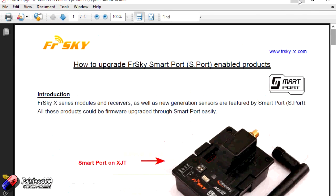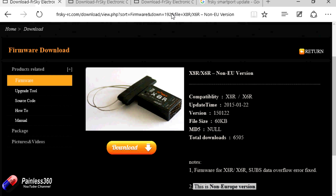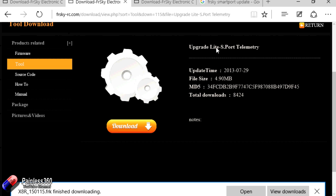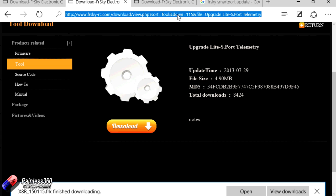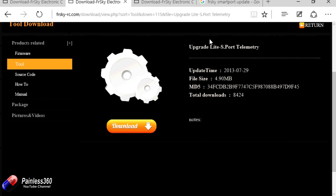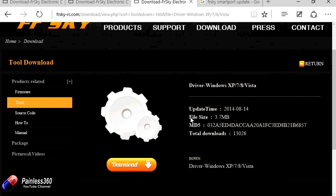Let me show you the things we need to download — I'll put the links in the description. First thing to download is the firmware file for the 8XR, specifically the non-Europe version, which is the one I need to work with my radio. Just click download and save it somewhere safe. Next, download the upgrade S-Port telemetry tool, which comes as a zip file. Finally, you may also need to download the driver for the USB cable. I didn't need it since I've used the cable before, but if you've never used it, download and install that too.